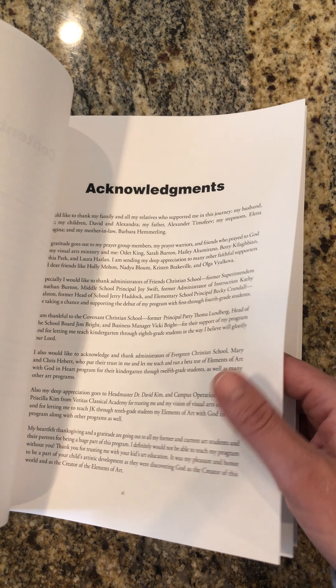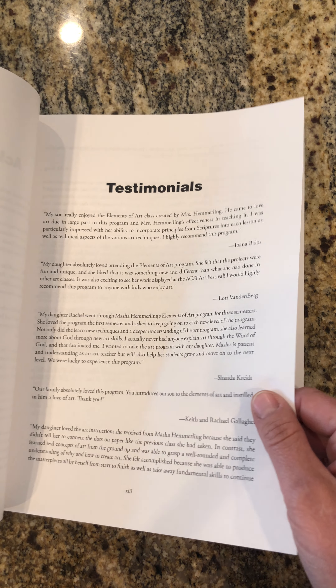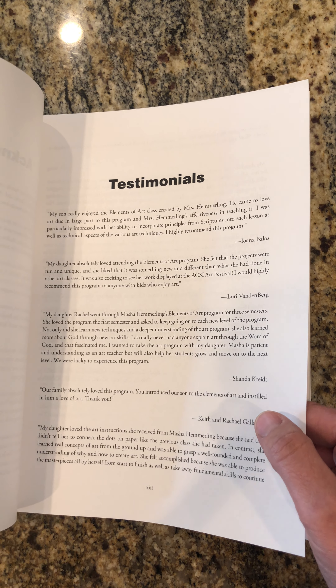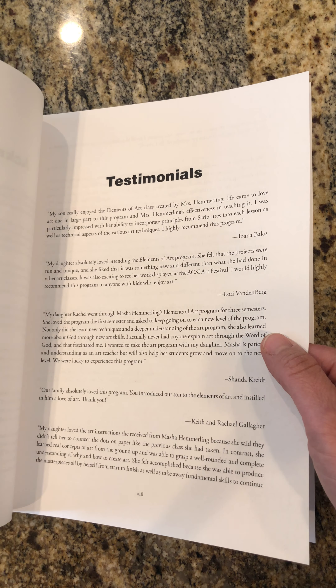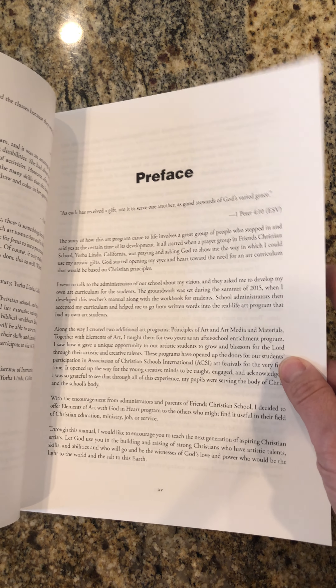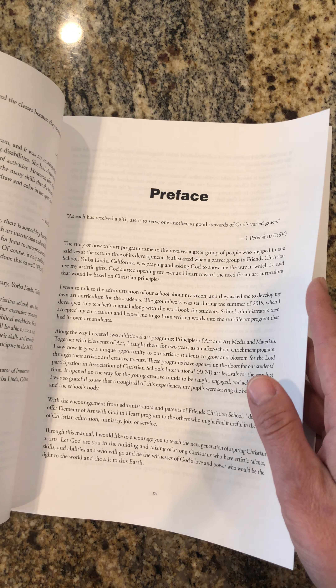After the content and acknowledgements of all people who helped me with teaching these art lessons and who were supporting me in prayer when I rolled out this program, I also have testimonials and a preface where I am introducing you to this book.